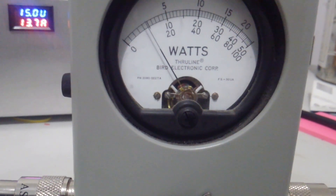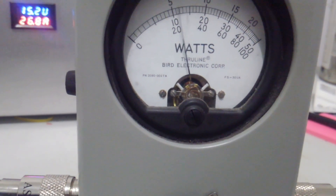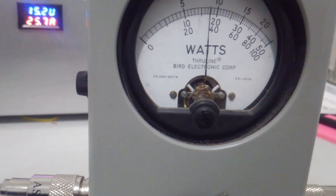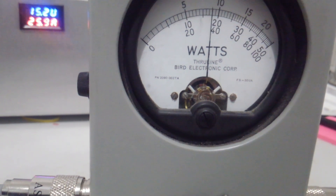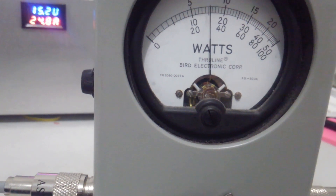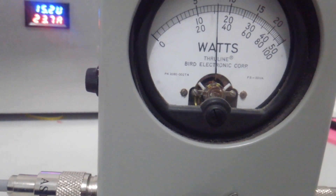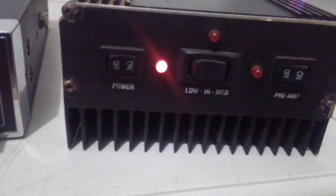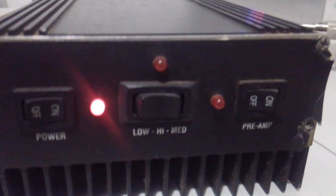Got it keyed up. You can see about 180 watts average. Most of these will do between 150 and 180 watts average — that's really about what they do on average.